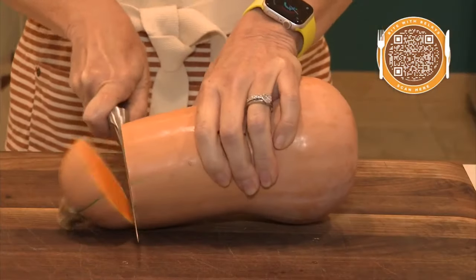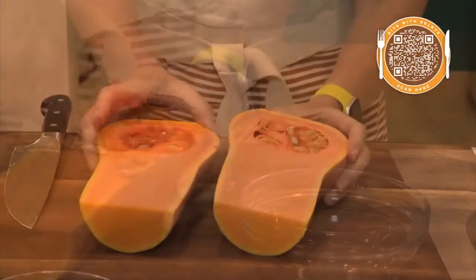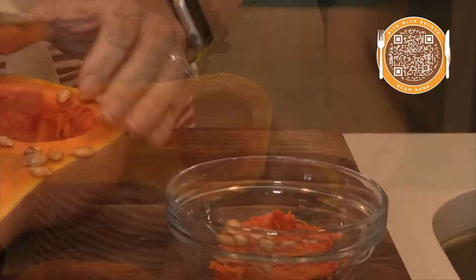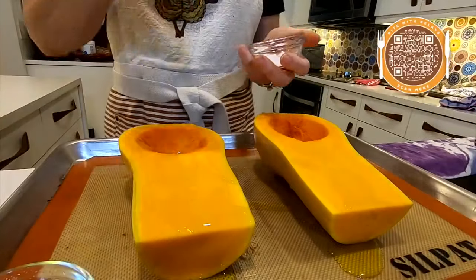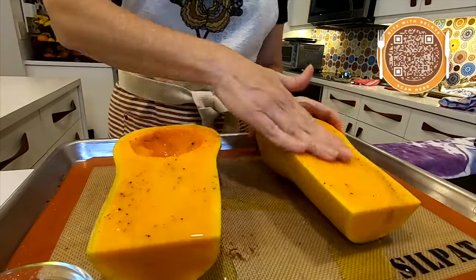I'm starting with a nice butternut squash. Slice off the top and then carefully slice it down the middle. Once you've got it open, scoop out all of the seeds and now we're ready to prep our squash.